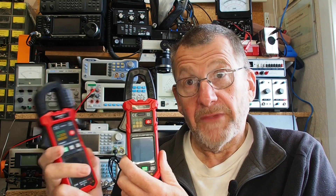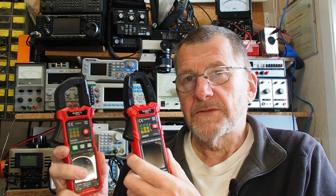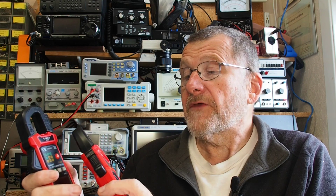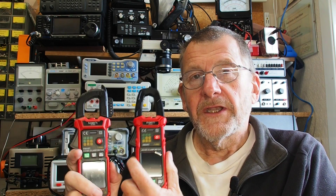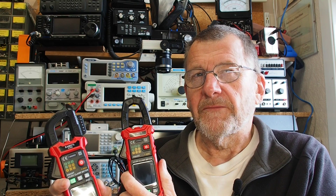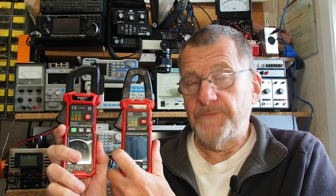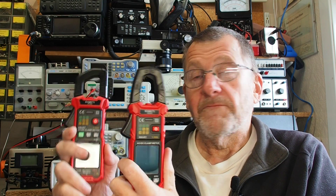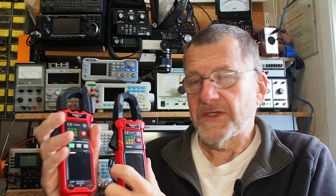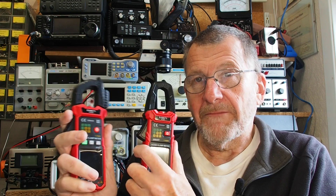One of the nice things about clamp meters is their ability to measure current without actually having contact with the wires. You do need access to a single wire — you can't put an entire mains lead in there, it would just cancel out. Now what they've sent me are the KC601 and the KC602. The specifications look pretty identical. I emailed Kaiweets and they said the main difference between the two meters is the design of the clamp. They both have a torch and mains detection, and quite nicely they combine the smart meter function with the clamp meter, which I've not seen before.